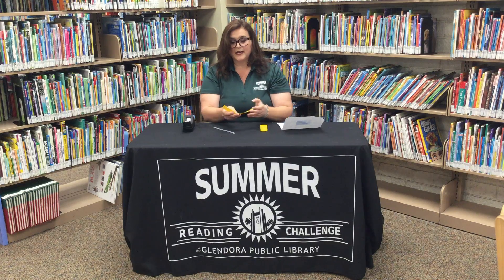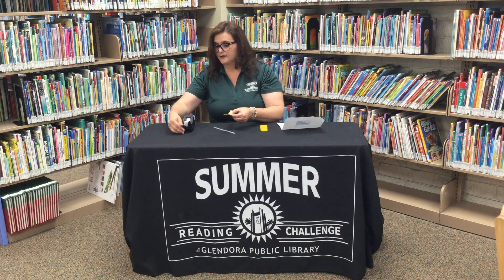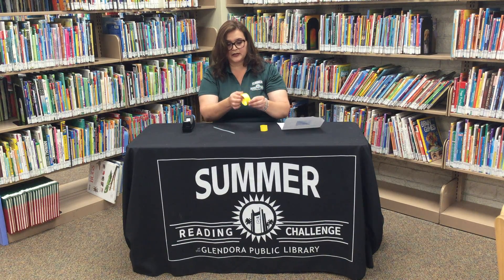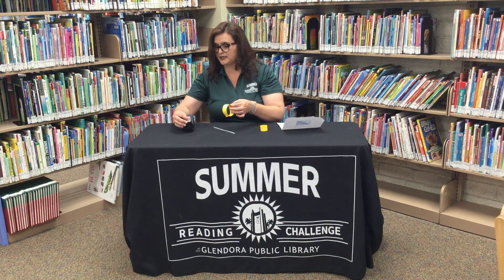Now you're going to take the next two strips of paper and make a really large hoop. Go ahead and tape this one here. You may be thinking, why didn't you just do one big large one? But there's something to the way it's taped together and the way it angles that actually gives it the momentum it needs to fly.